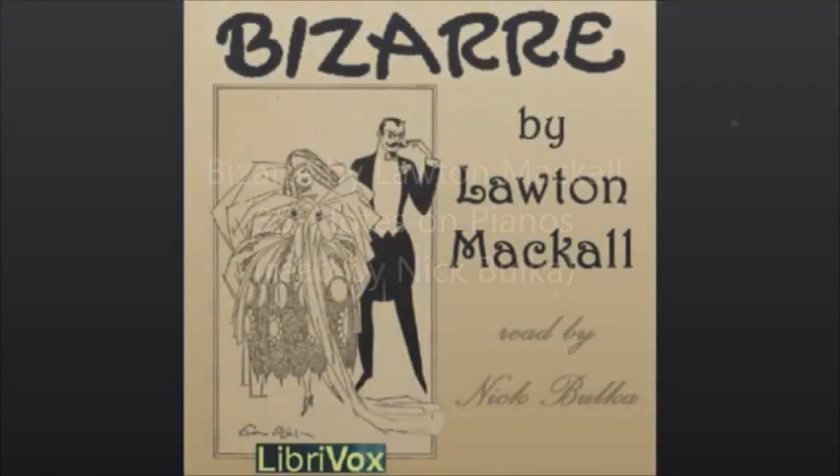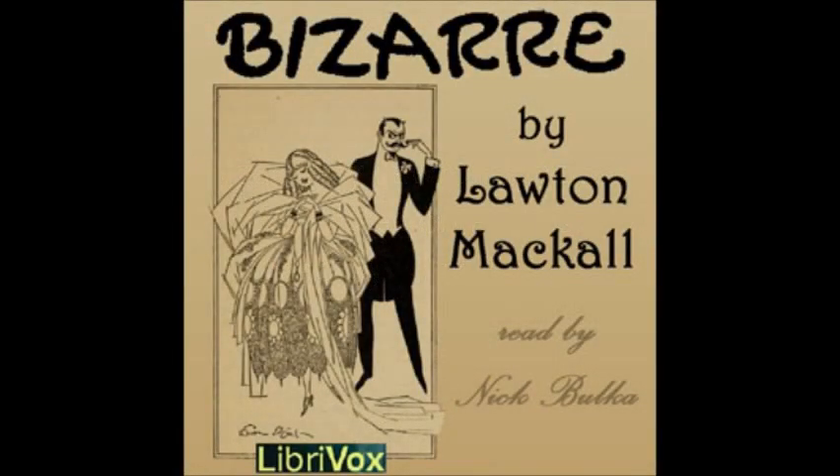Chapter 35 of Bazaar by Lawton McCall. This LibriVox recording is in the public domain. Recording by Nick Bulka. Notes on Pianos. A piano is an instrument with 88 keys and 20 installments. You play on the keys and you pay on the installments, the latter being by far the more difficult performance.